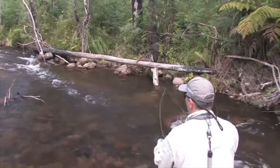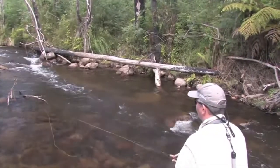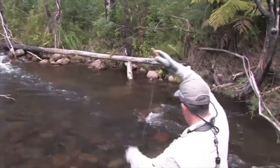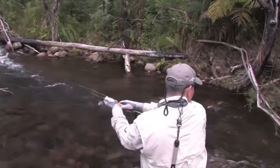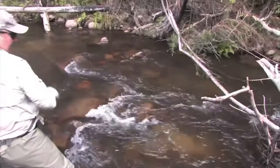Gav came to a perfect piece of water with good flow and good trout lies on either side. Casting into the slower water on the left of the run, it was no surprise that a brown was tempted out of his lie to eat, but with a serious log jam just downstream, Gav is forced to put the brakes on or face losing the fish to the snags.